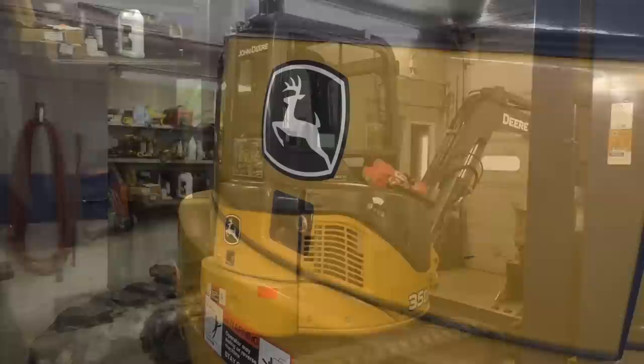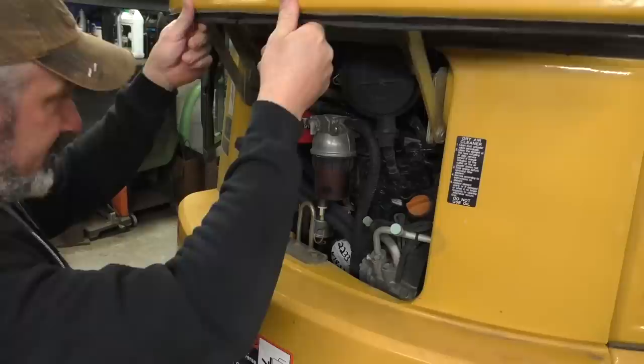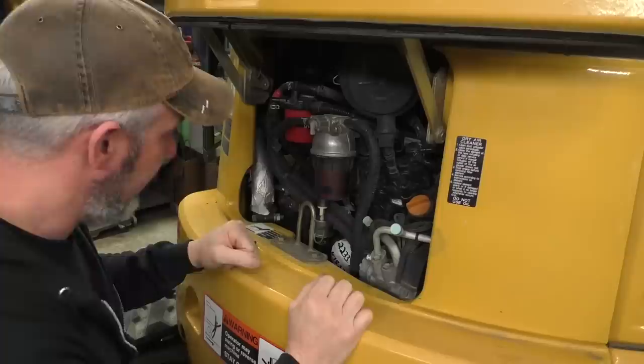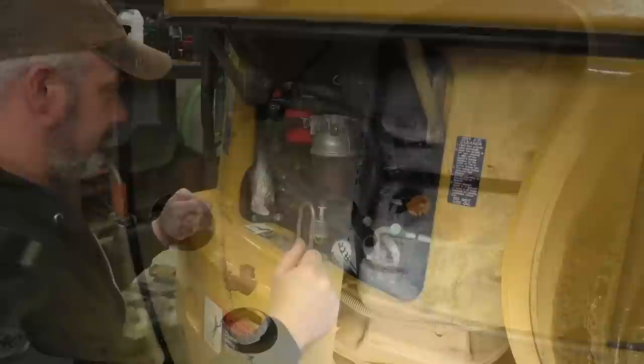Disclaimer folks - I am NOT a professional operator. I have just under one hour, closer to zero experience operating an excavator. I'm not a heavy equipment mechanic; I work on cars and light trucks. So we're gonna fake it till we make it. If you want professional advice, don't watch these videos. We're gonna start by servicing the engine - replacing the fuel filter, engine oil, and air filter. I've got parts from John Deere and the shop manual.